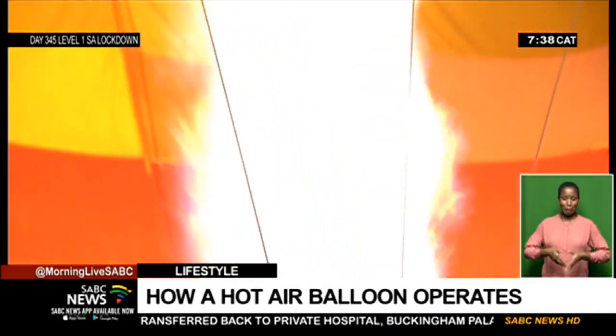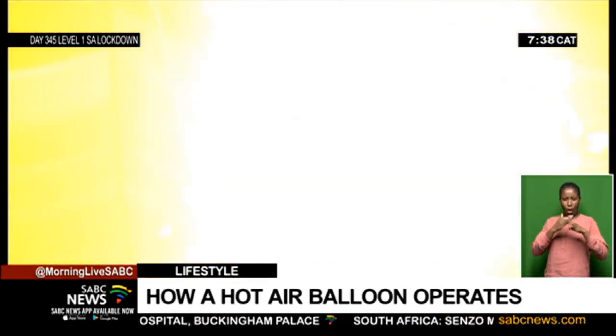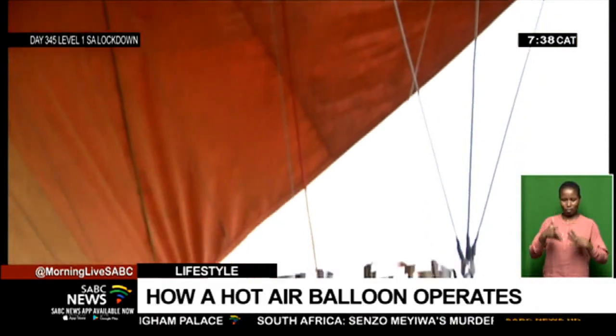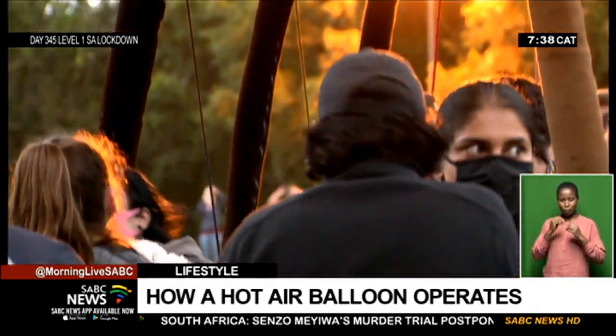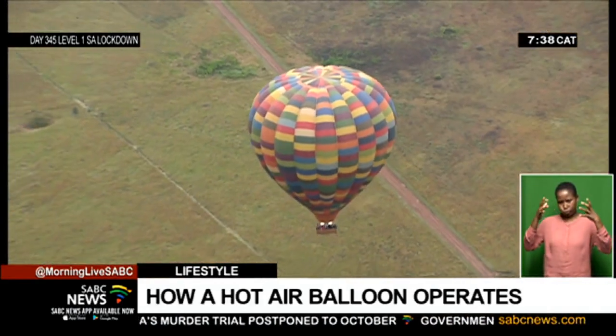How do hot air balloons fly? A hot air balloon is lifted from the ground by a pilot aiming a flame into the mouth of the balloon, filling it with hot air. As it fills with hot air, the balloon will slowly lift off the ground.